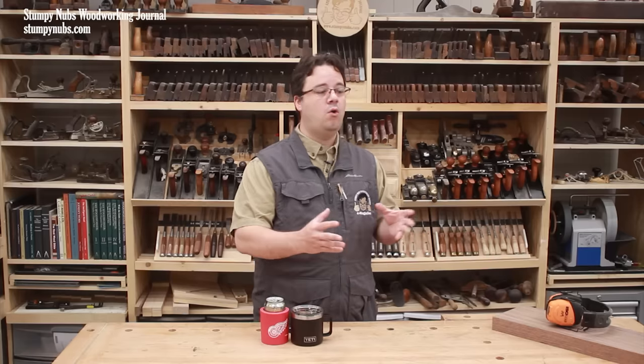A lot of folks are afraid of lock miter bits because they have a reputation for being a pain to set up. YouTube is full of promises to help you set one up quickly that then proceed to way over-complicate things. It doesn't have to be that difficult. In this video I'll show you the simple way to set up any lock miter bit without special tools.